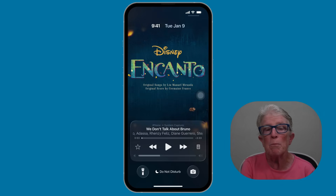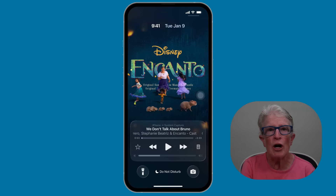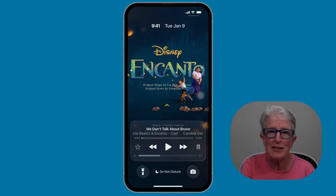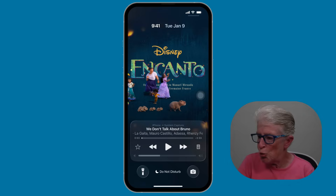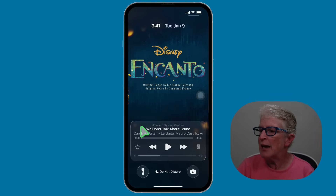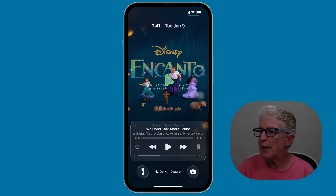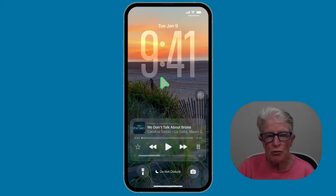Right now it works best with Apple Music, but Apple says more apps like Spotify will get it too. Not every song has animations, but when it does, it's very cool. Quick tip: when you're done and don't want to see the animation anymore, just tap on it and it goes back to the lock screen where you can see the music app playing. If you want the animation to come back, tap on the square and it will begin again. To get out of it, just tap anywhere on the animation and it'll bring you back to the lock screen.